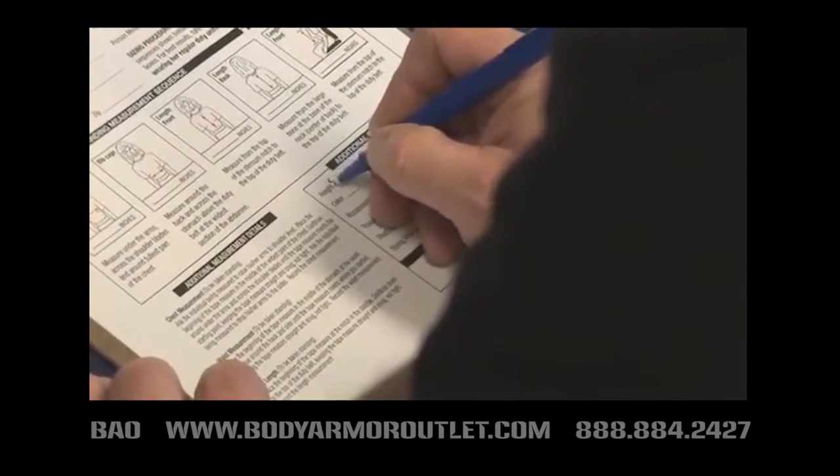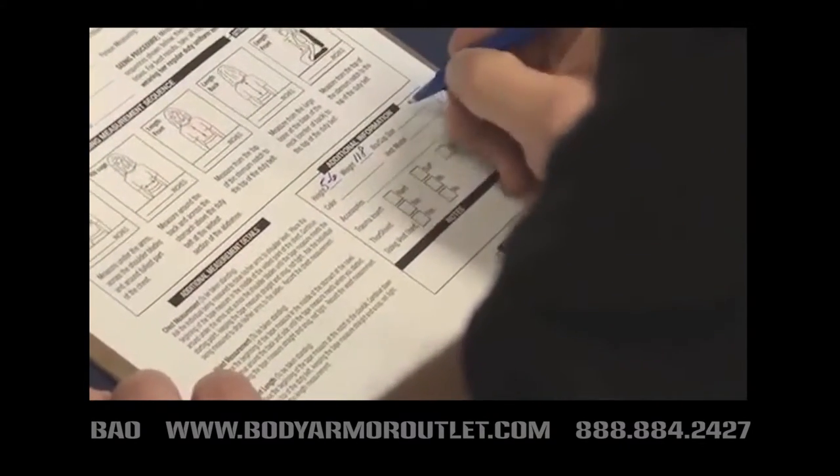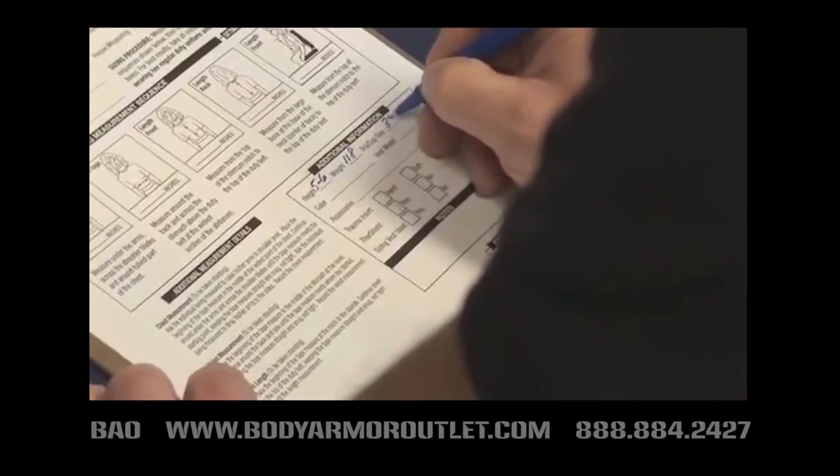Start the process by recording the officer's height, weight, and bra cup size. This information will need to be entered into the sizing form.